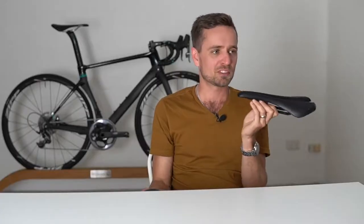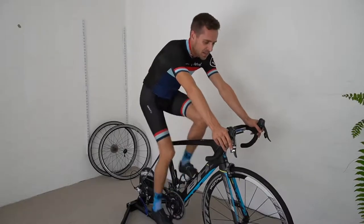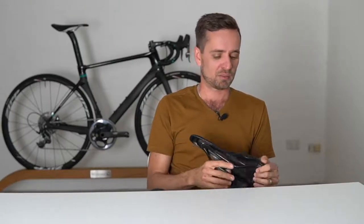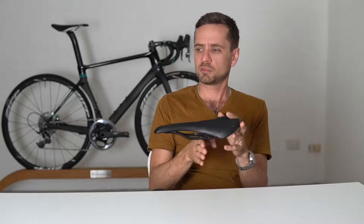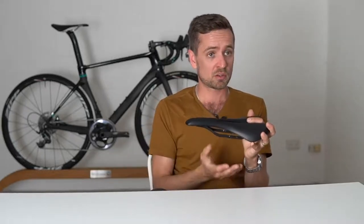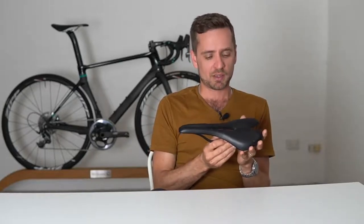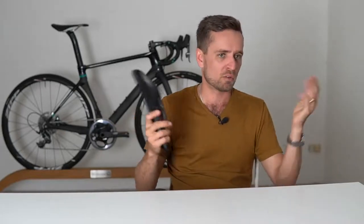Start creeping it forward in five-millimetre increments. Ride for 20 minutes with it five millimetres further forward, then get off and move it another five mil. Creep it through the range and somewhere in that range you'll find a point where you think: I'm doing some efforts here and I'm feeling my hamstrings engaging nicely across the bottom of the stroke. While you're doing this 20 minutes in a specific position, you should do a threshold effort for about three to five minutes.